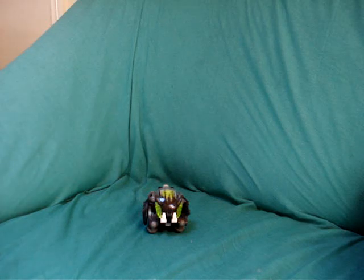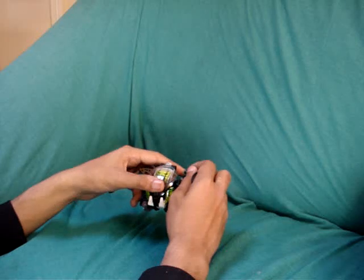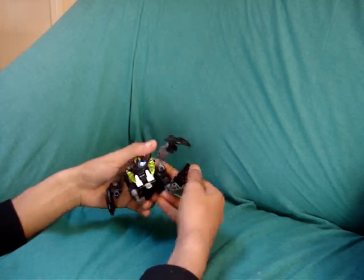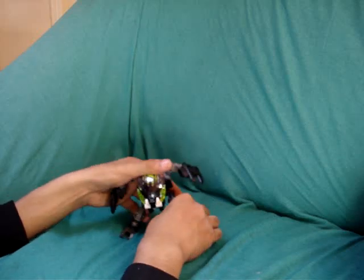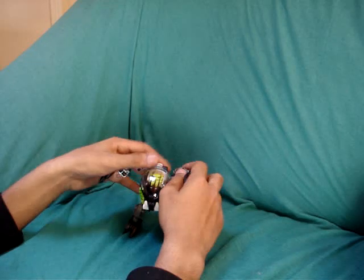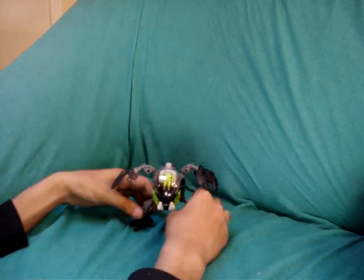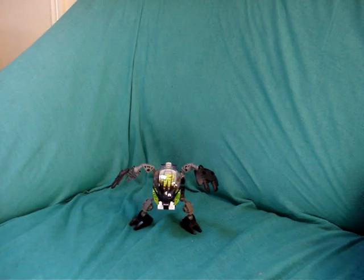I own all six of these but I've just picked out one of them to review, since this was the only one that was built. I'll just transform it out of its ball form so you can actually see its proper form. This is basically how the Bohrok looks.